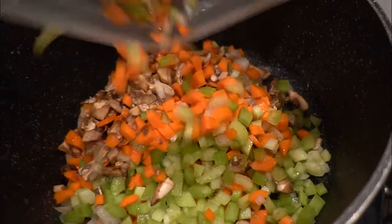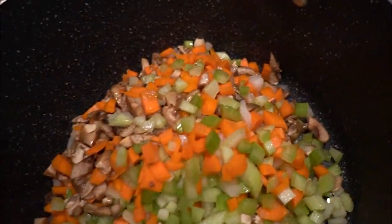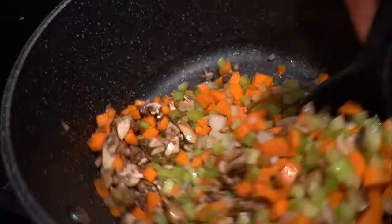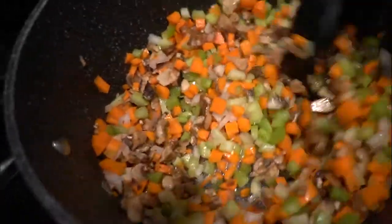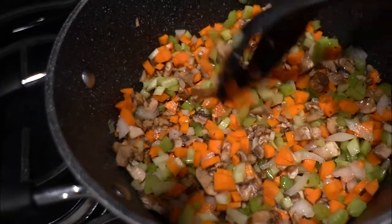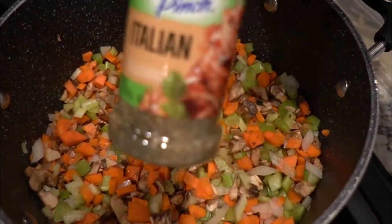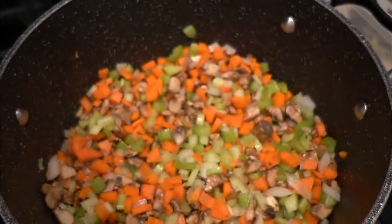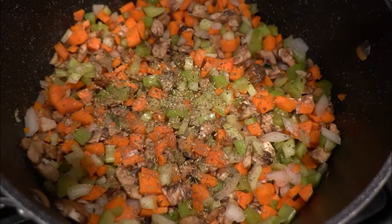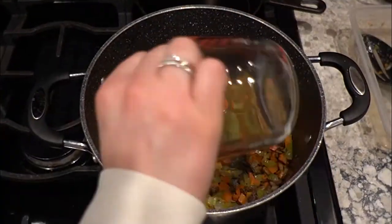We start with a large pot where all the soup is going to end up. I use some butter — plant-based butter — and throw in all the vegetables, then sauté them until they reach the tenderness you like. I like a little bit of crunch, but if you leave the pot on simmer for a while they will cook longer. I add Italian seasoning — quite a bit of it — and you can salt and pepper your veggies as well.